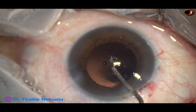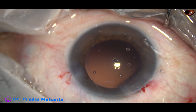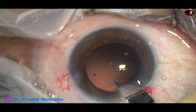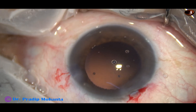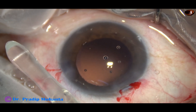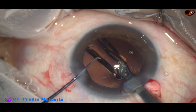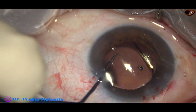This is visco. I am going to implant the lens, filling up the bag and the anterior chamber with visco. Enlarging the main wound, because I am going to use a B cartridge. And now, here goes the intraocular lens. The lens has gone into the capsular bag.